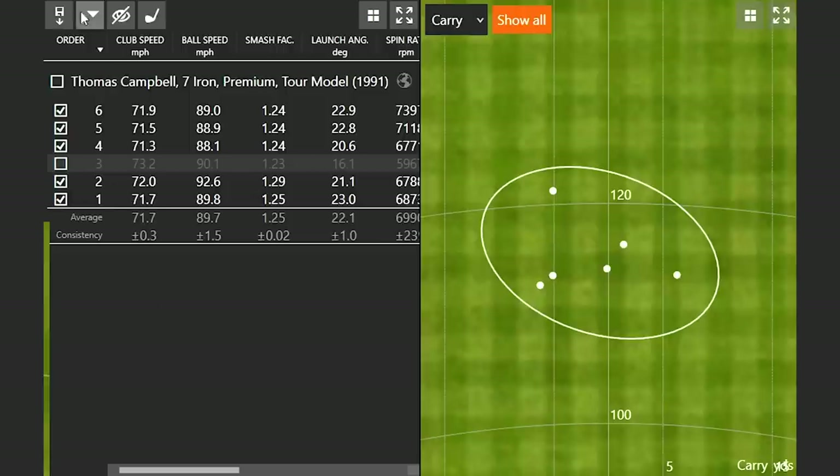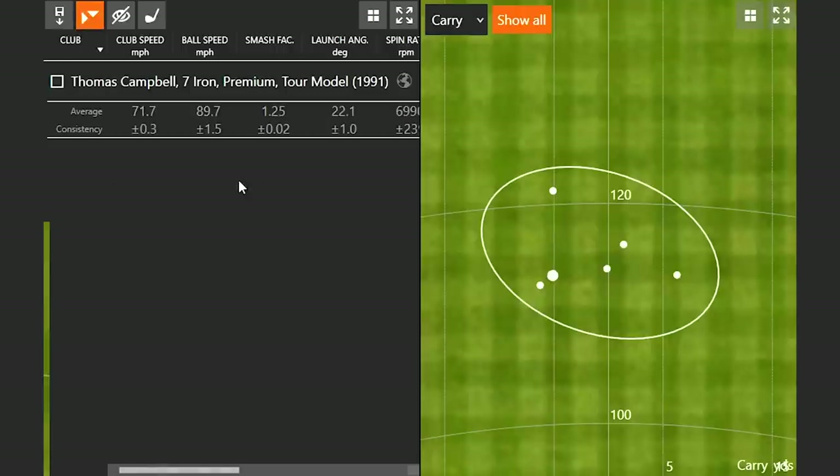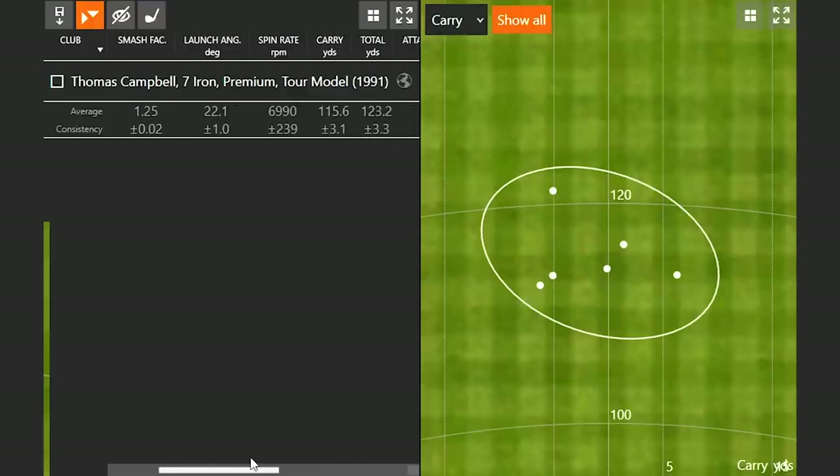Looking at the numbers: club speed was between 70 and 75 miles an hour, so pretty good, but ball speed was under 90, which definitely stands out. You're leaving a little bit on the table. Spin carry of 115, total distance 123 yards — and we know that is not your seven iron numbers. So let's play a club that's going to be pretty close to your normal numbers.